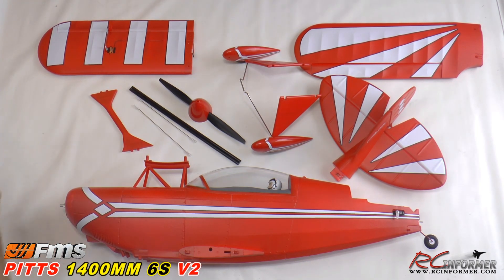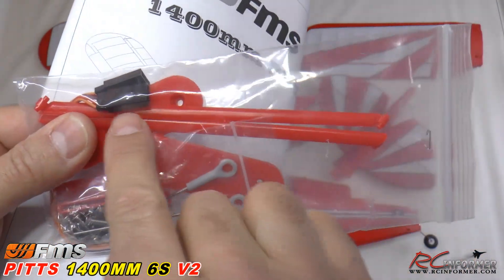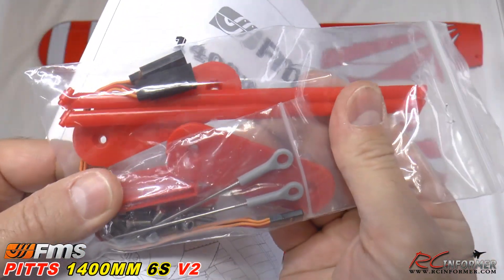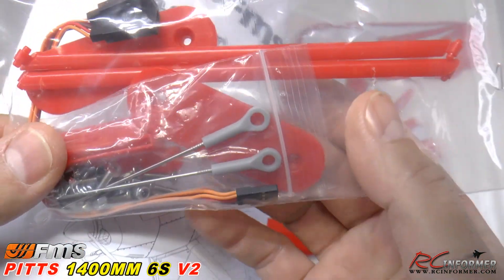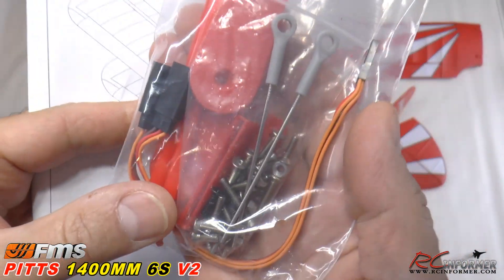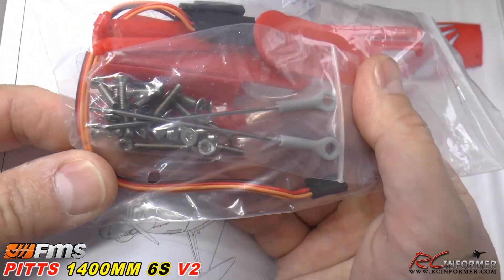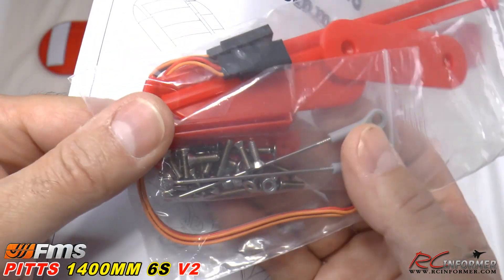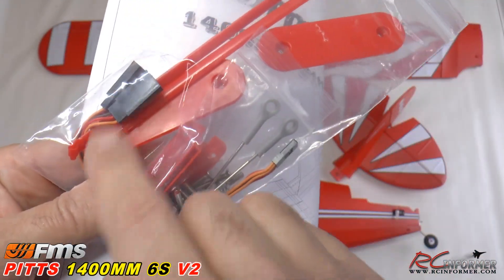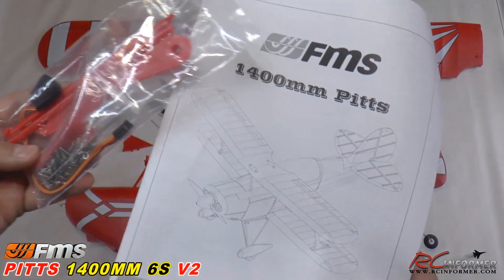Here's your parts bag and the manual. The parts bag includes tail struts — mostly cosmetic but providing a little strength — doublers for the top of the wing, a landing gear doubler, rudder and elevator rod and ball link, and screws and nuts to get your wings on. There's also a Y harness, which I'm pretty sure is for your ailerons to get the two wing aileron servos in sync.